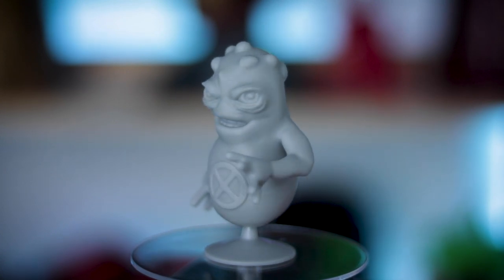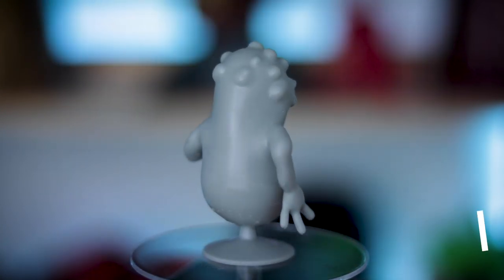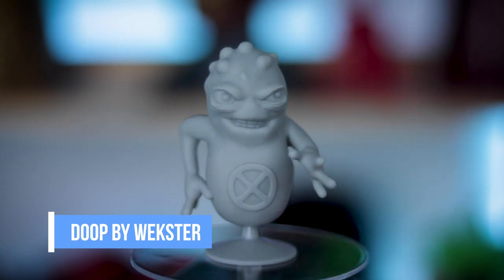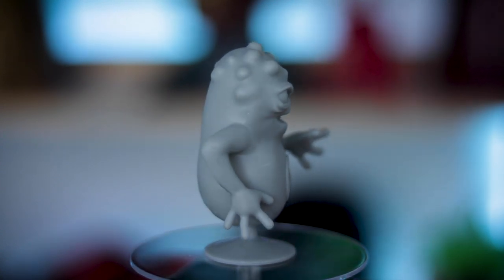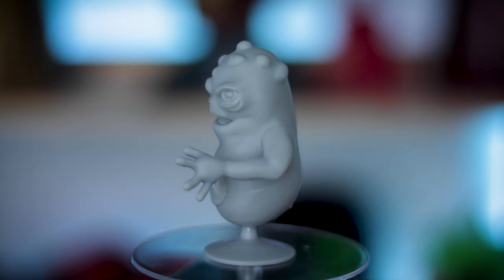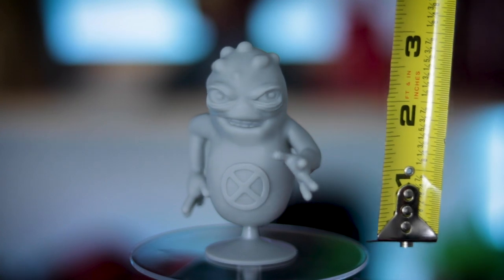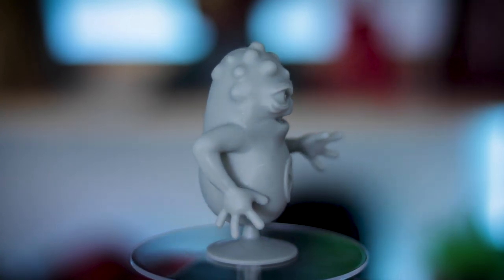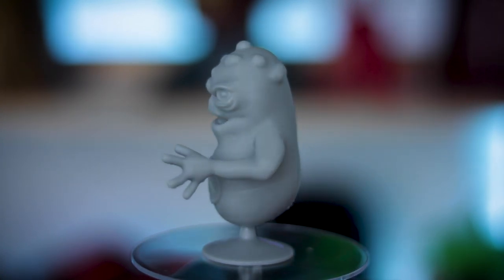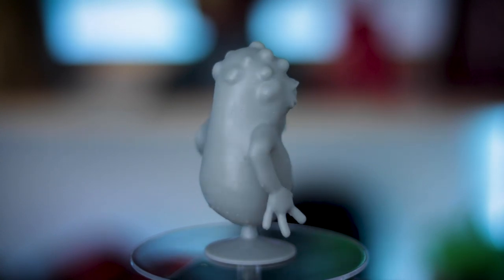Next up is a character you might not be familiar with from the Marvel universe — this is Dupe. It looks like a pickle. It's a pretty interesting character. This is actually a file created by Wexer and it is one that I never thought I'd see a 3D printable file for. I'm super excited about this. It's just such an oddball character out of the Marvel comics. This is one I'm definitely going to go back and repaint using my airbrush. I was able to print this fairly large — the stand printed separately from the character and it's about three and a half inches tall at 100% scale. I'm really, really happy with the results for such an affordable resin.